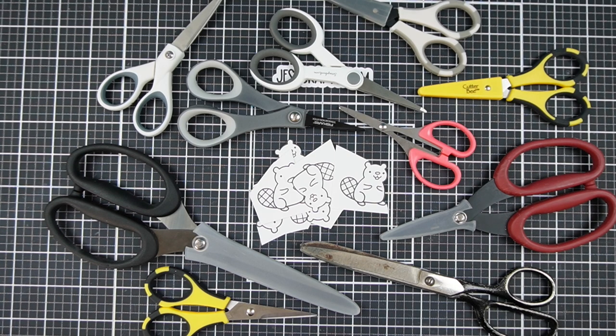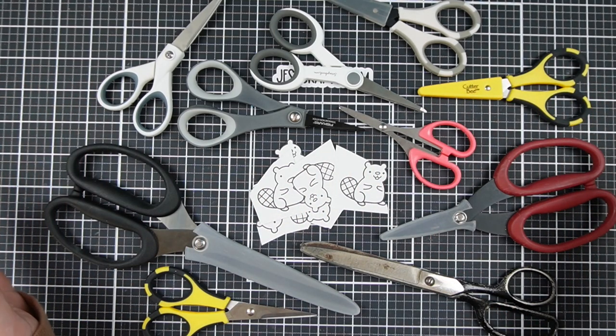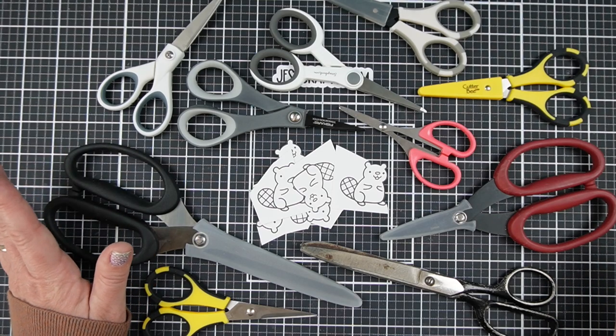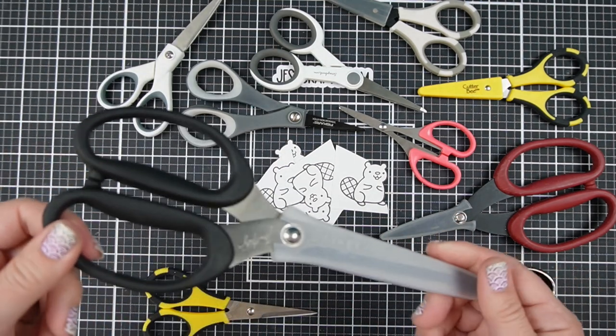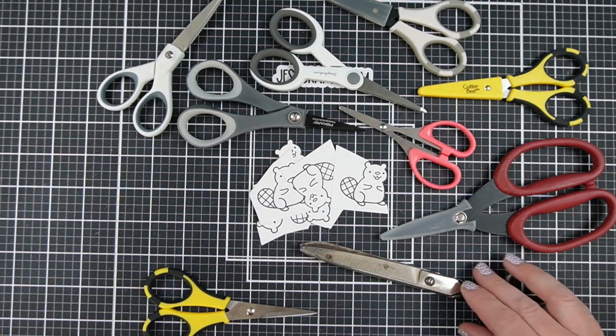Hi, I'm Jess from JessCrafts.com and I'm here to help you make the most of your crafty supplies and time. So let's take a look. As you can see, I have plenty of scissors. Some of these are obviously not detail scissors or aren't going to be good for that, and there are some repeats because I like to have multiples of ones I really like. These Tim Holtz scissors are super awesome for making big cuts, but they're not going to work for our detail scissors today.